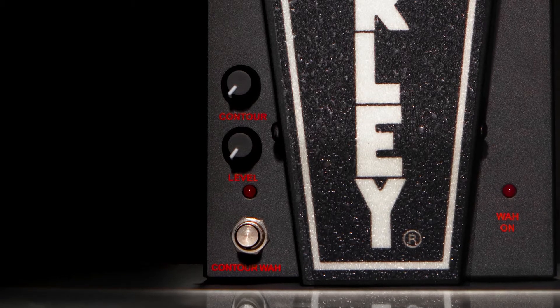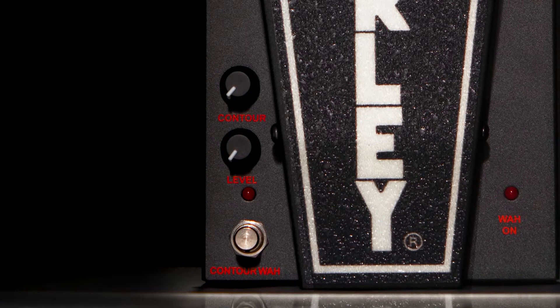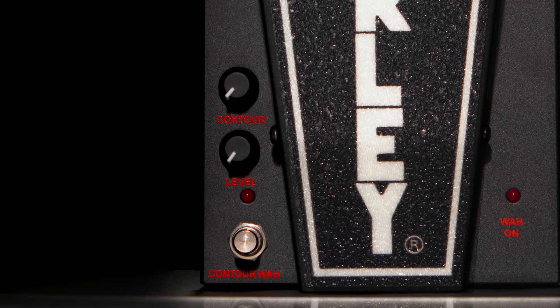The level control also works in both modes, giving you 15 dBs to work with, so you can level yourself out in the mix or crank it up like a boost.